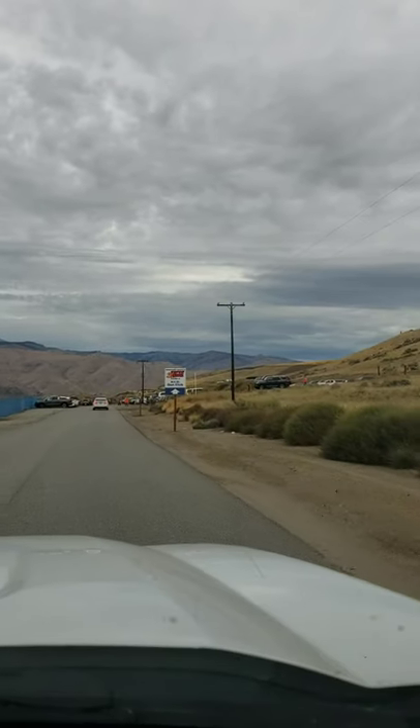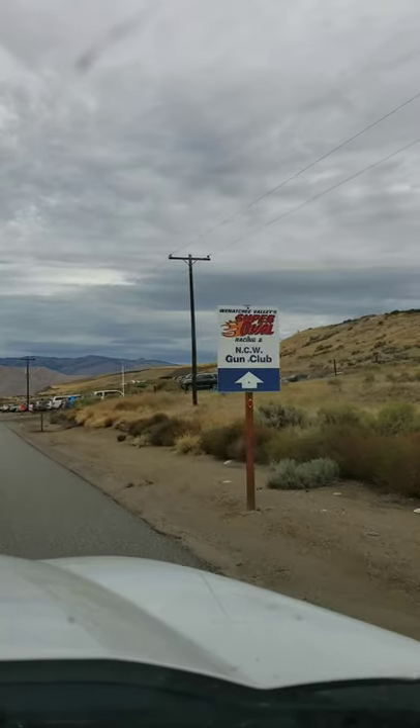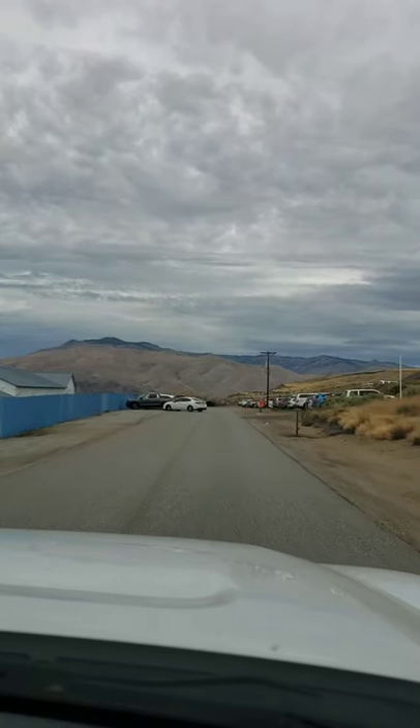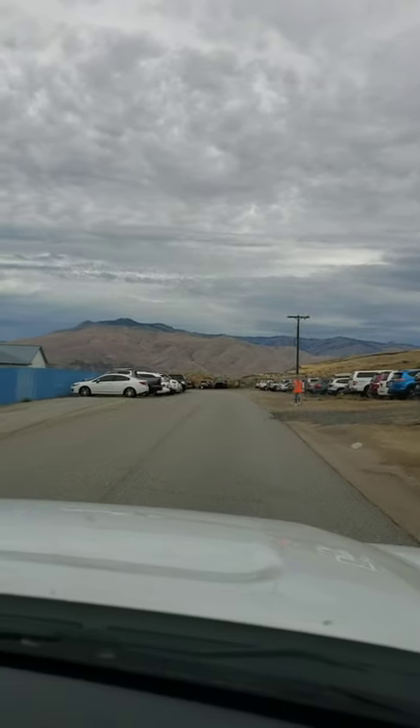Hi guys! Look where we are! We are at the NCW Gun Club in Wenatchee and there's a children's festival here to teach the kids about hunting and fishing. We're gonna go check it out!